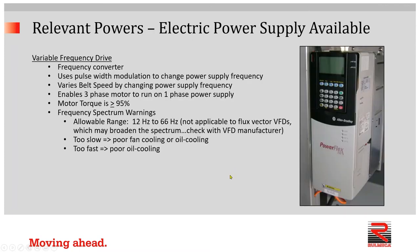Now let's talk for a couple of minutes about variable frequency drives — what are they and what do they do? A variable frequency drive is a frequency converter. It uses pulse width modulation to change power supply frequency. The whole point is that we want to be able to vary belt speed by changing the power supply frequency. Note also that a VFD has the ability to drive a three-phase motor while running on a single-phase power supply.